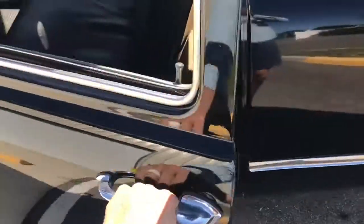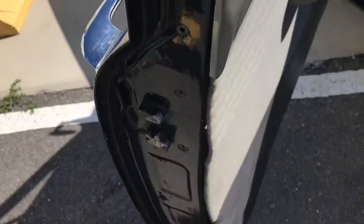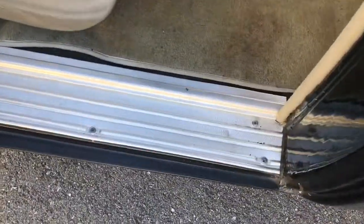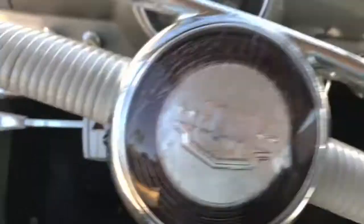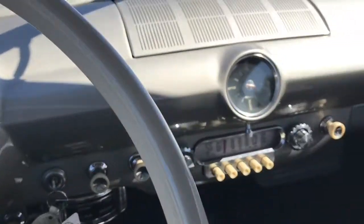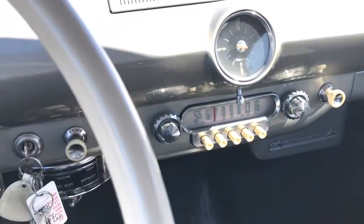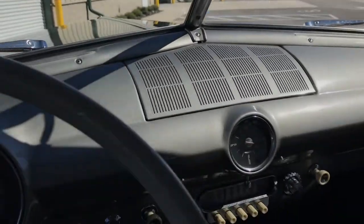Moving on to the interior — very clean. You can see the door jams, no rust, very well put together. It is a three speed, three on the tree, manual transmission. Factory odometer, and I believe that clock is as well. All parts are functional. Nice and spacious headliner, very clean. Just a very, very solid car.